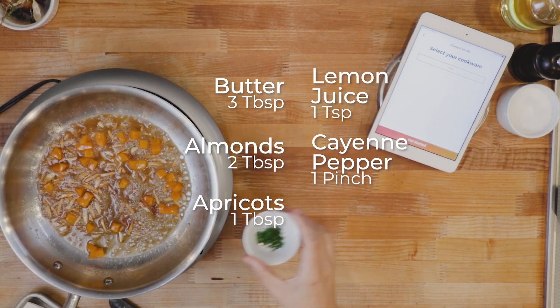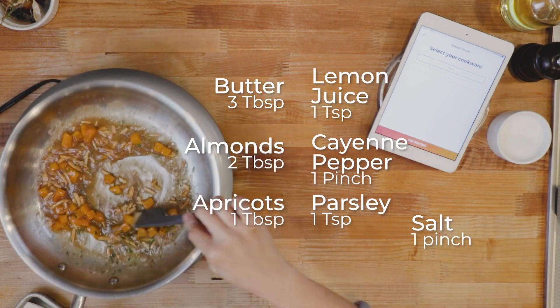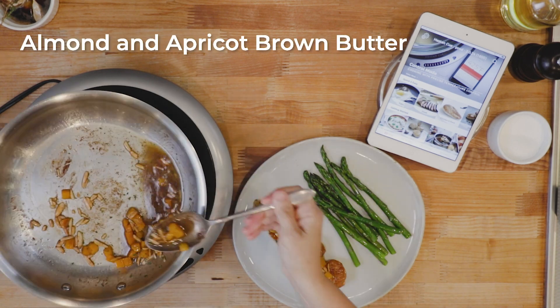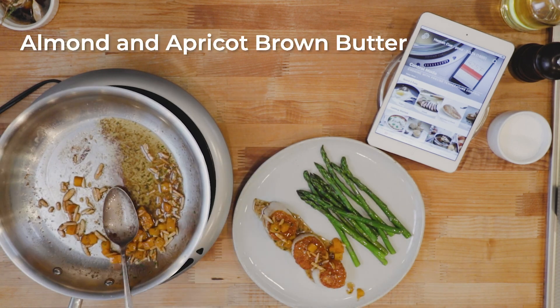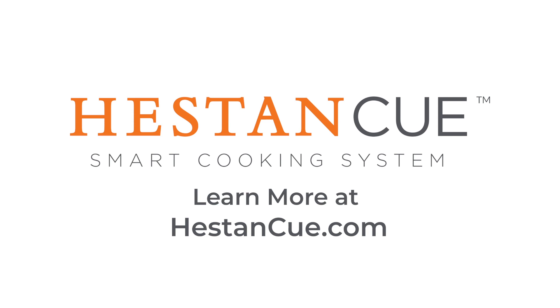Add some fresh herbs for that extra prep touch. Don't forget to check out our Pan Searing Scallops and Shrimp Guide for great tips about searing scallops, or follow any of our guided recipes for inspiration. Stay tuned for more video techniques on making pan sauces.